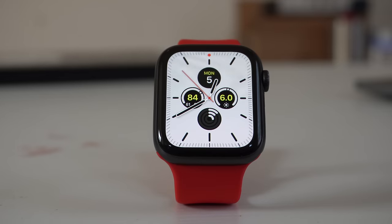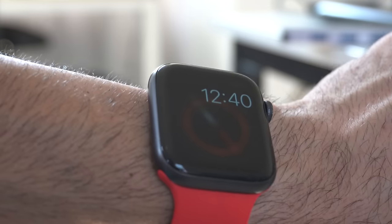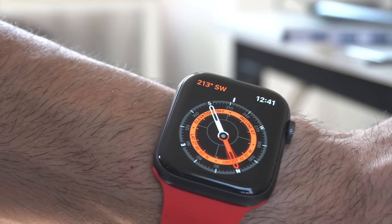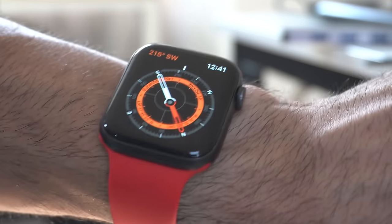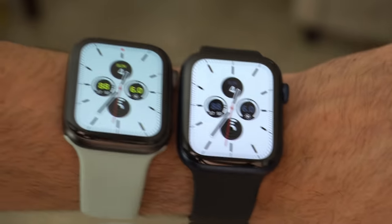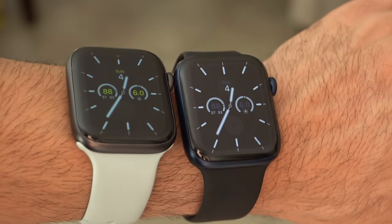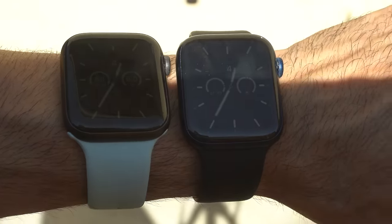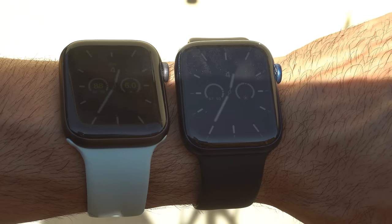The Series 5 retained the same max brightness of 1,000 nits but got new LTPO hardware, meaning it has support for the always-on display. Internal storage was boosted to 32GB and it still had 1 gigabyte of RAM. A unique feature of the Series 5 is that it was the first Apple Watch to receive a compass. The new Series 6 is listed to retain 1,000 nits max brightness on its OLED display, but the LTPO hardware is said to be a lot brighter. Based on my comparisons, I can confirm there's a noticeable brightness difference between the Series 5 and Series 6 both indoors and outdoors. Internally, it still has 32GB of storage with 1GB of RAM.